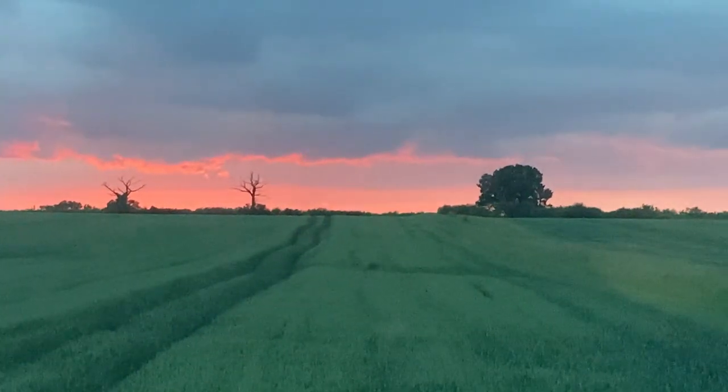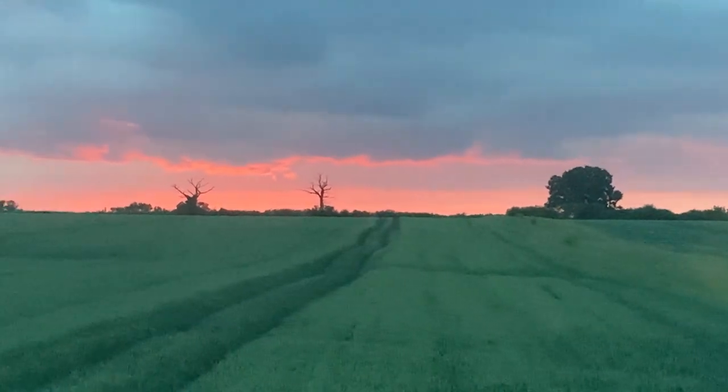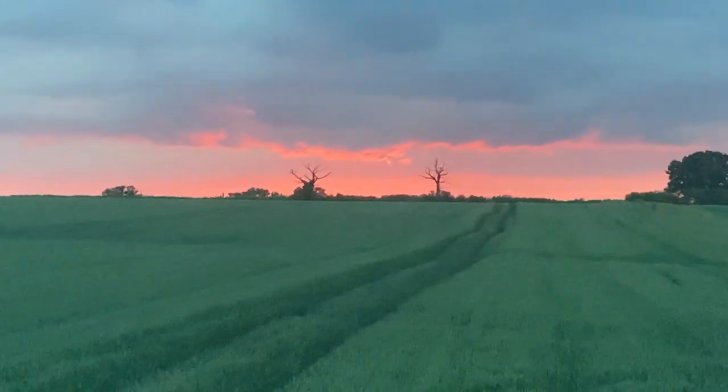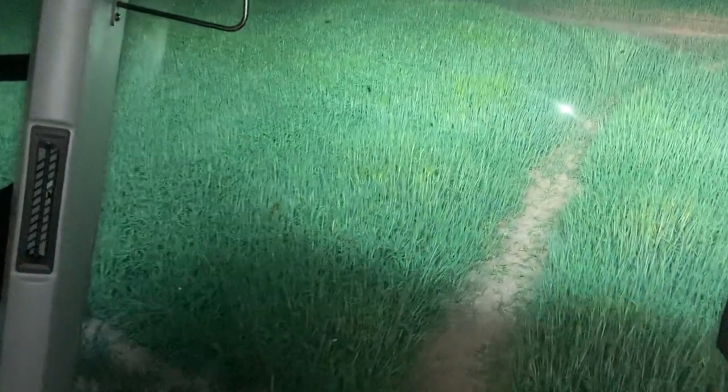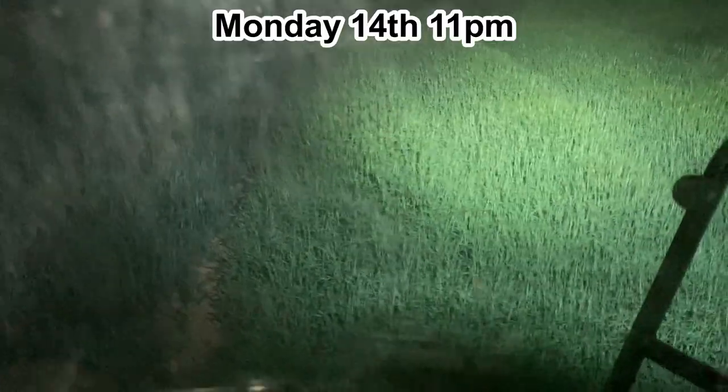Turns out it's spring and I noticed this beautiful sunset. We've just come to the end of the brand of spray on this week. You can see the wheat and the barley line here, but that's all done now.